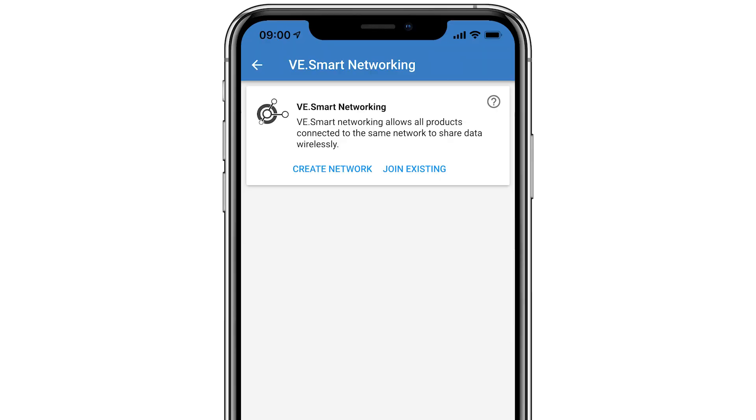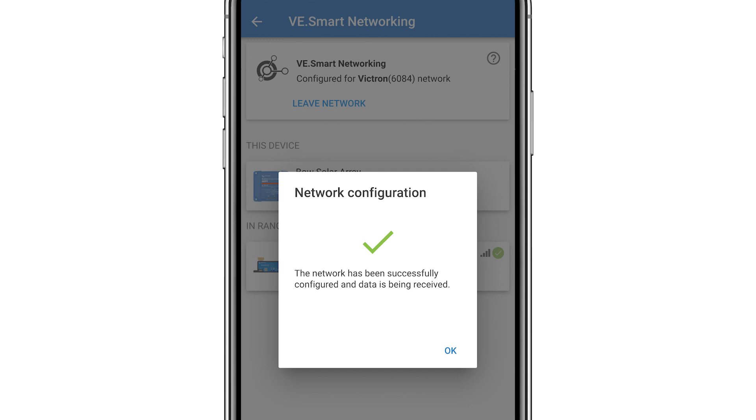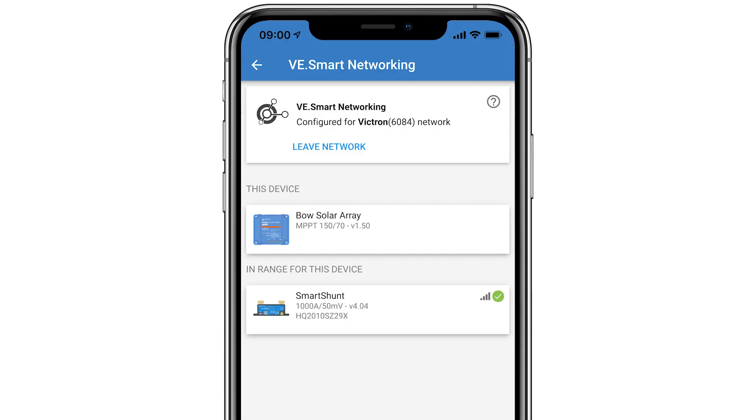If you go to an MPPT, for example, you can go to its VE Smart Networking settings page and select join existing. In the list, select the network called Victron, then OK. The Smart Shunt and the MPPT are now connected, and the MPPT can optimise its charge parameters depending on the most accurate battery voltage available and, if installed, its temperature.